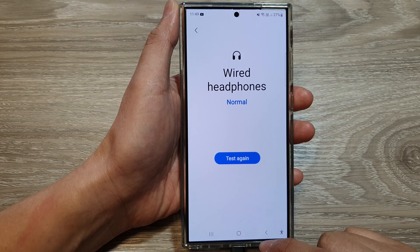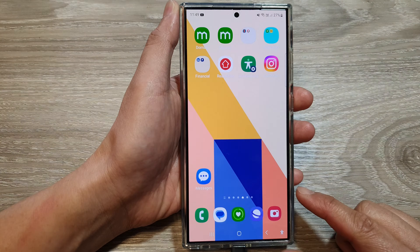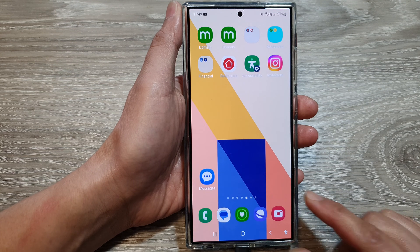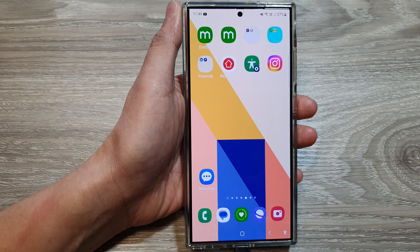And that's it. Tap on the home button to go back to the home screen. Thank you for watching this video. Please like and subscribe to my channel for more videos.